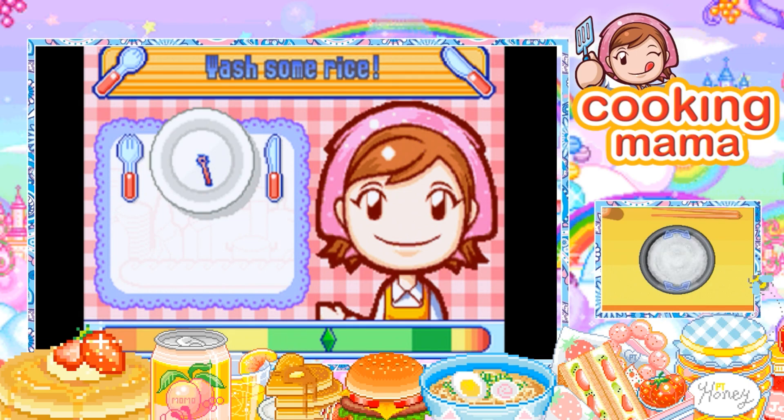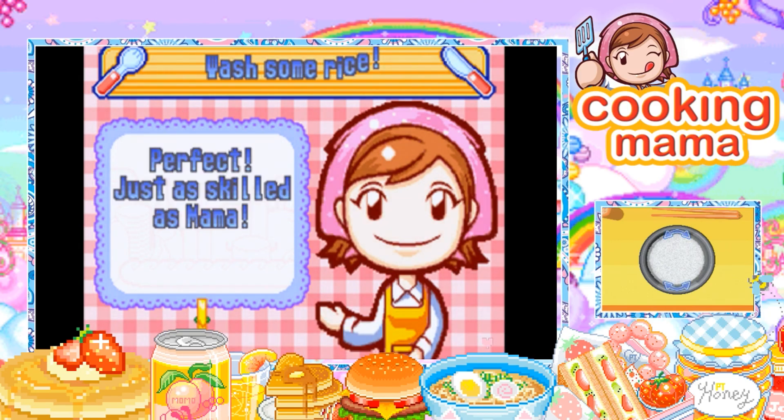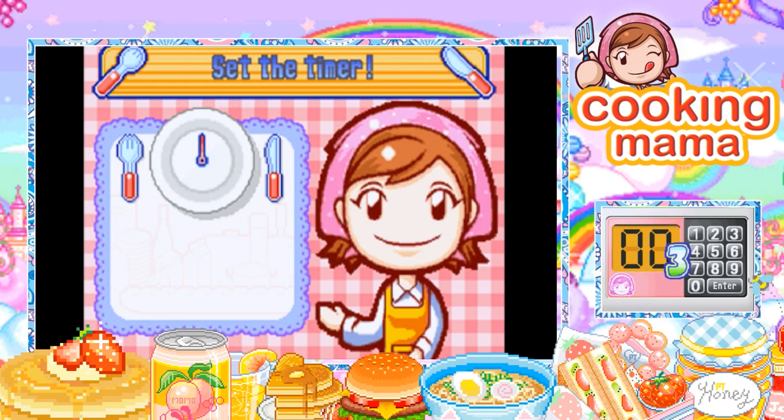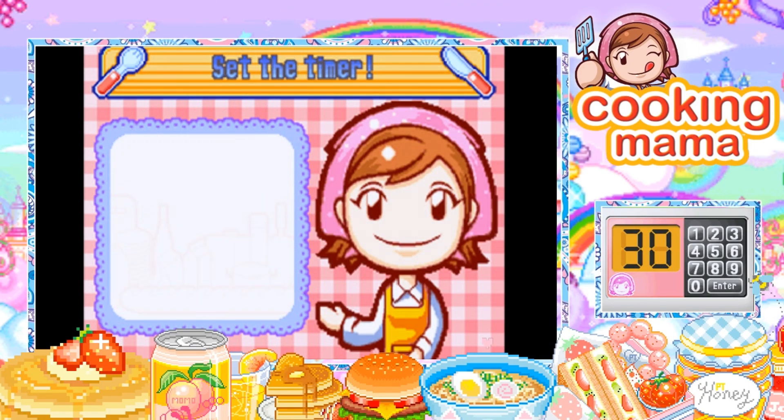I was washing rice while Tyler made chicken teriyaki. Okay, stay right there. What's the time — we're 30 minutes? Easy, there we go, bam.